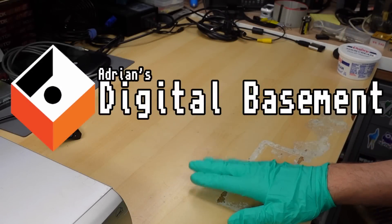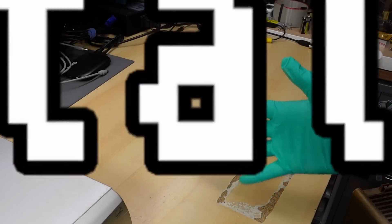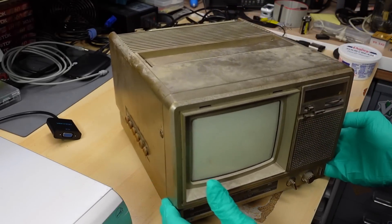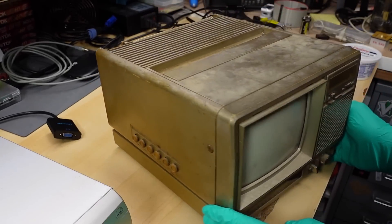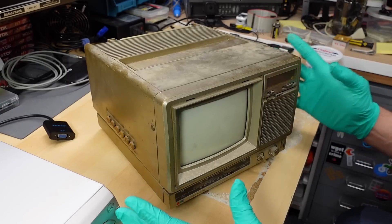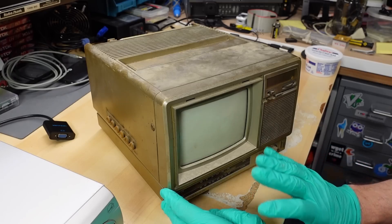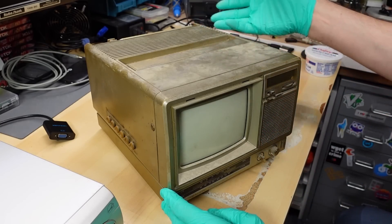Hello everyone and welcome back to Adrian's Digital Basement second channel video. I have a glove on because we have a TV set here that's kind of gross. Just putting this TV on the bench, I'm getting a very strong whiff of cigarettes. So as Shango 66 would say, this TV's got nicotine glaze — smoker's choice.